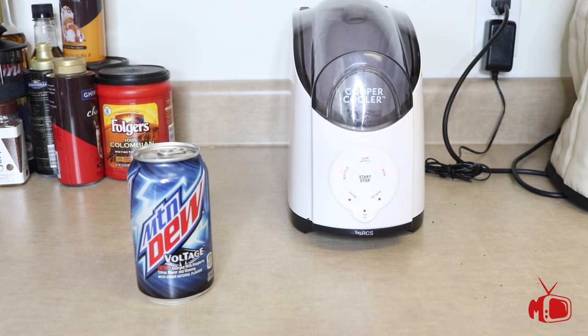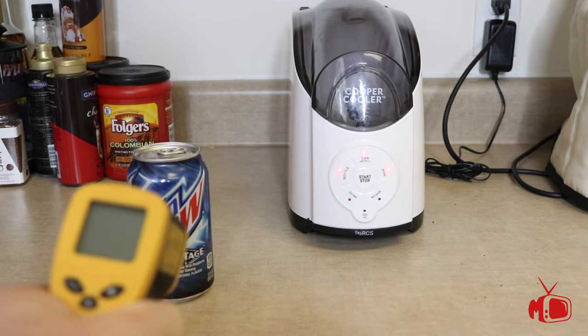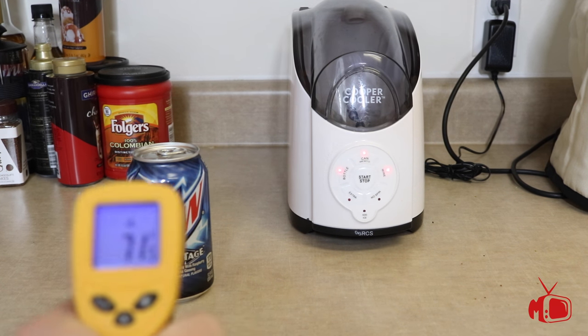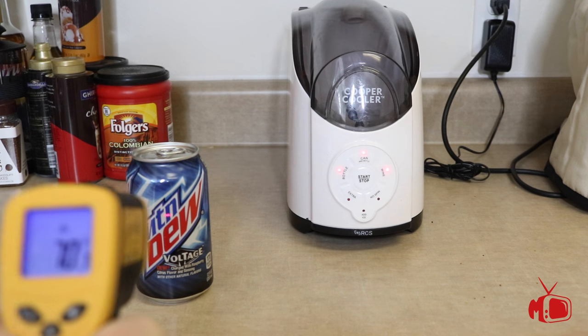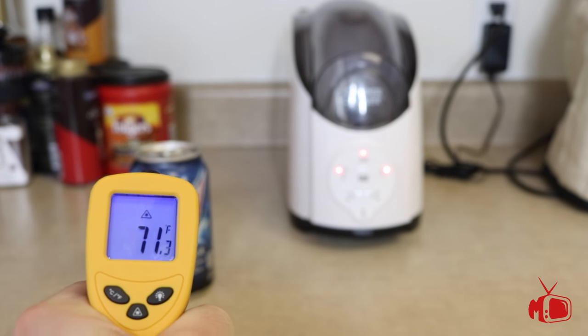So we have seen how this system works. Now we're going to put it to the test by actually doing a temperature test. Here I'm going to start by taking a surface temperature reading of this can of Mountain Dew, and then we are going to put it through the cooling system and check the temperature when it comes out.